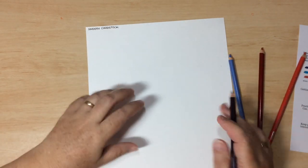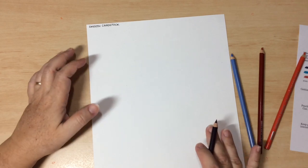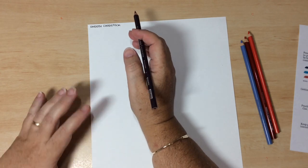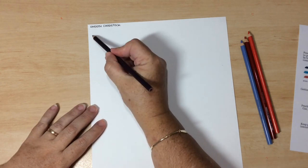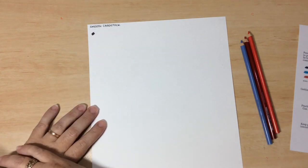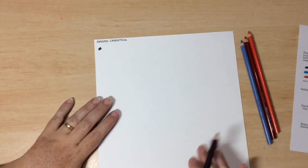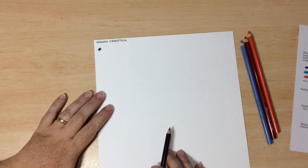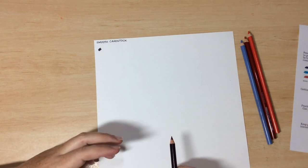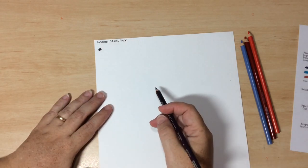When using pencils, we're looking at a variation in the amount of pigment that you lay down. More pressure means more intensity of colour — the more you press, the darker that colour is going to be. Less pressure means less pigment is going to be laid down, and therefore you're going to get a lighter look to your colouring. I'm using plain smooth cardstock for this; the pencil goes nicely over the top.